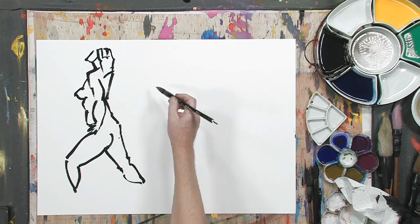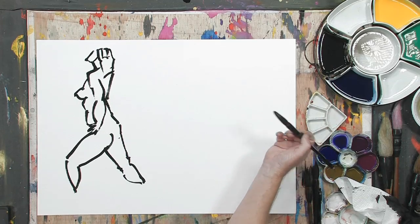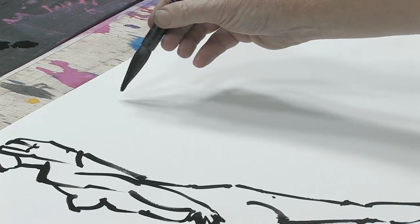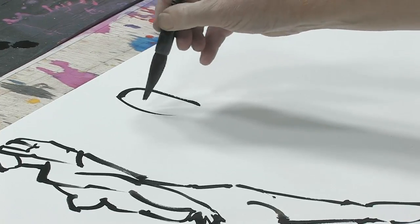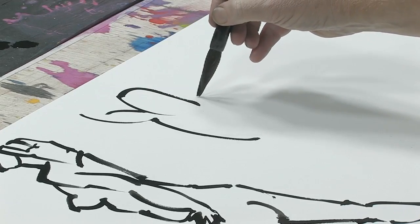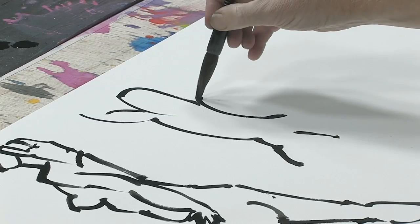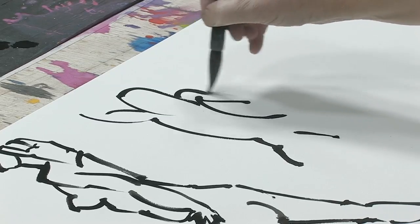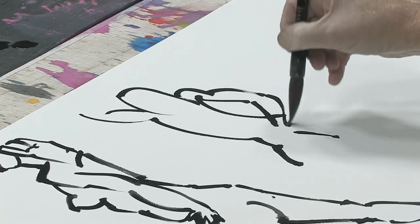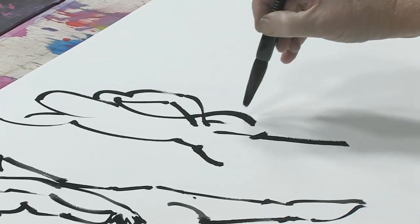Now I'm going to do another pose, and this one I'm not going to talk so much — I'm just going to concentrate and try to do it a little quicker. It forces you to see the general forms, which is really the value of this besides learning how to use the brush. You'll notice the speed of every move is more or less as fast as I can go. This keeps you loose and it forces you to develop the control.